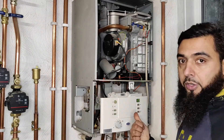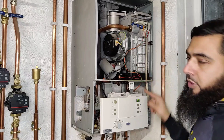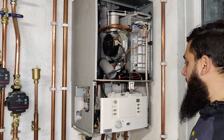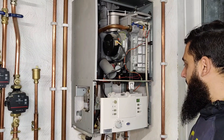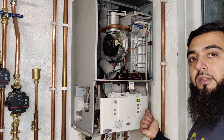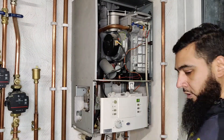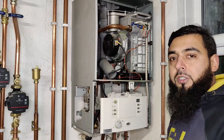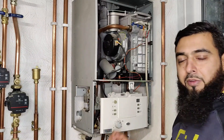We can easily check continuity on the harness if needed, but I'm hoping it's the actual electrode itself. This looks like the fourth attempt and it's failed again, giving us a fault code. I'm going to turn the boiler off now.